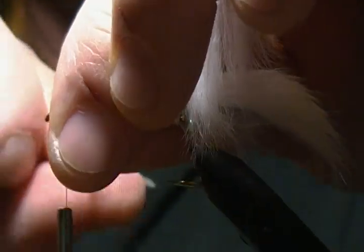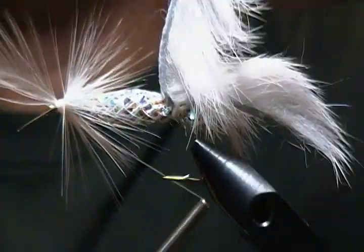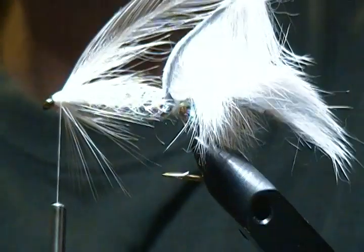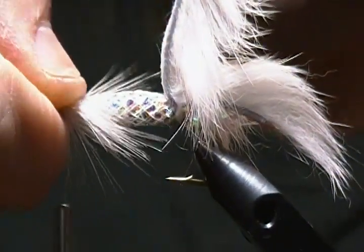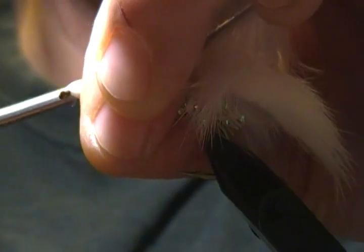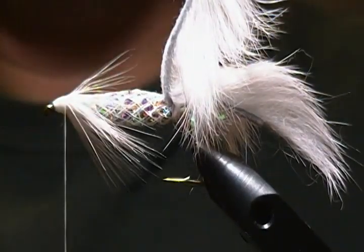I'll get one more wrap on this guy this time around. I want to build up a pretty good-sized head for putting the eyes on. I'll tie that off with a couple wraps, secure it down, then pull everything back and come in and tighten that down, wrapping back. I'll snip off the excess hackle. I want to push down on these fibers with my thumb, pushing them down and back, and wrap back three or four more wraps. You want to keep it flat on top so when I fold over the zonker strip it'll tie down easier.